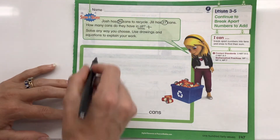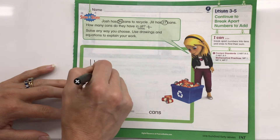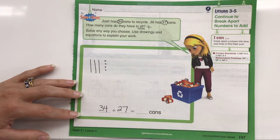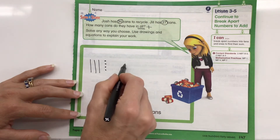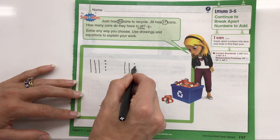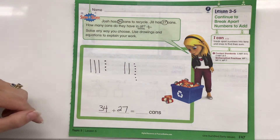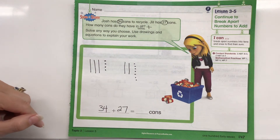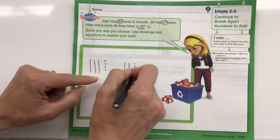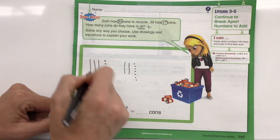I'm going to draw some pictures. For 34 I'm going to draw 10, 20, 30, then 31, 32, 33, 34 — just going to draw it. And for 27 I'm going to do 10, 20, then 21, 22, 23, 24, 25, 26, 27. And then I'm going to add them together. I'm going to see if I have enough of these ones to bundle into a group of 10, because the lines represent 10.